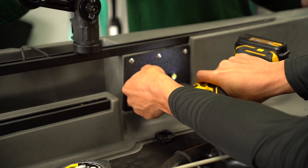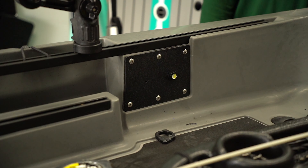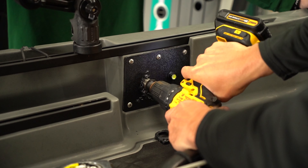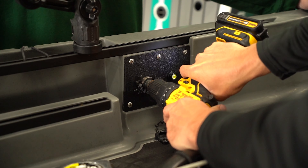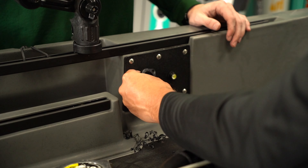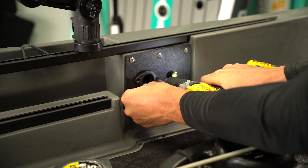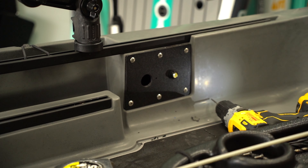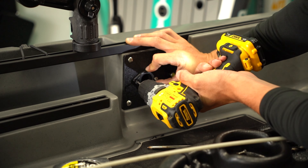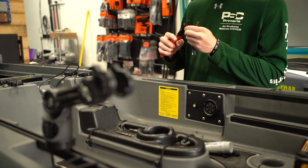Now we're getting our hole ready for the fish finder wiring, using the Yak Attack through-hole plugs. I drilled a little pilot hole and now I'm using a step-down bit. This bit is incredible for kayak rigging — it always leaves behind a perfect hole with no rough edges, and it really allows you to make a clean cut. You don't have to worry about bits that grab the plastic and scratch it up. The whole bit stays under control the whole time, allowing you to have a really clean, nice hole.